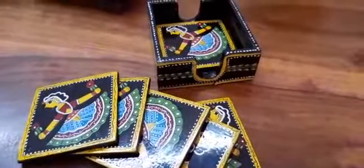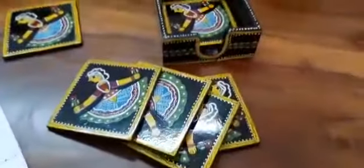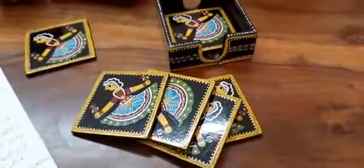You can use it for keeping your cups, or you can keep your bowl, or you can use it for a glass. The size of this coaster is three inches, but it also comes in a four inch size.